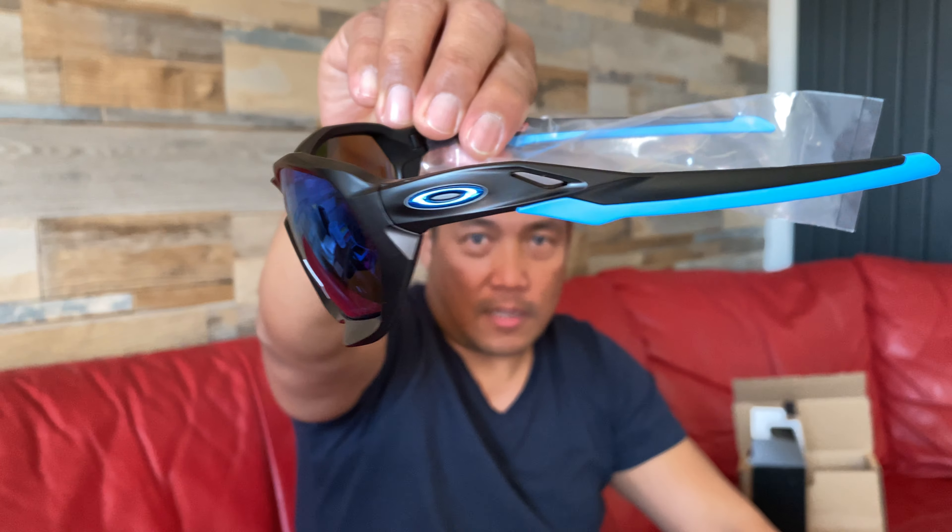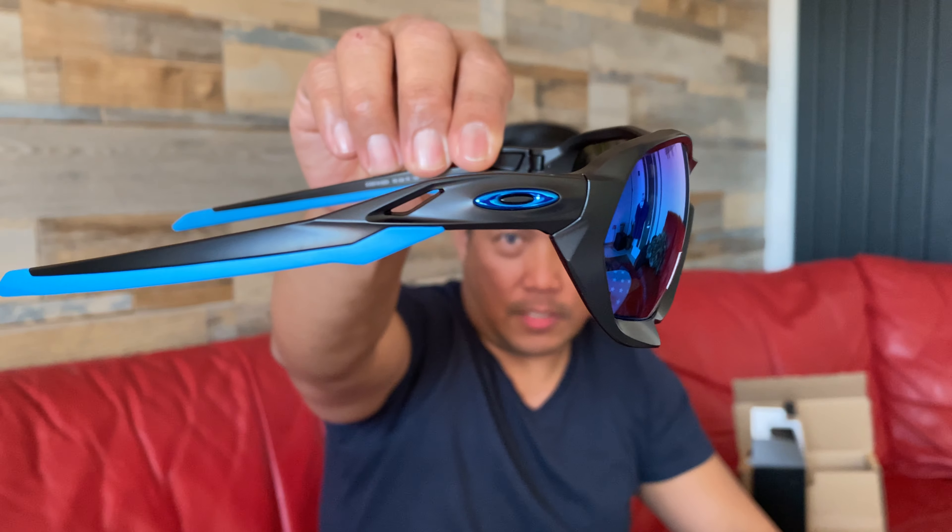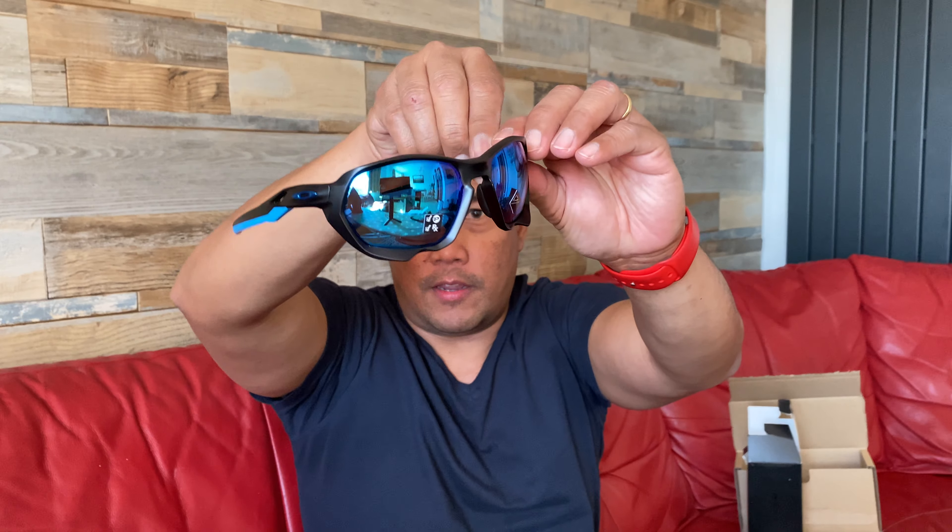And it's polarized blue. The logo is nice. Closer guys — so I removed the plastic on it so you can see what this Oakley frame looks like.